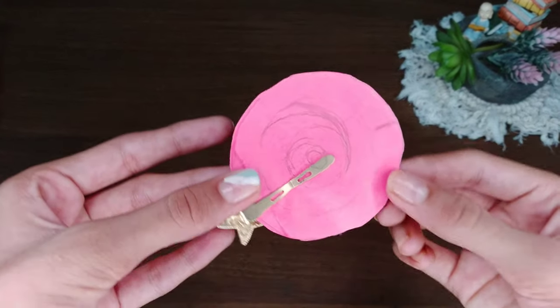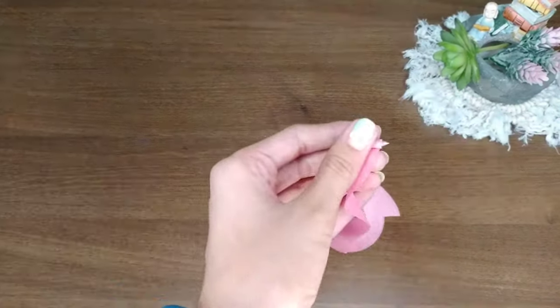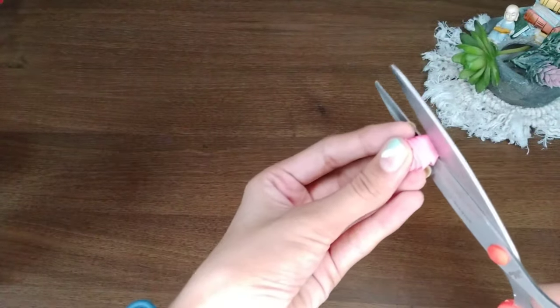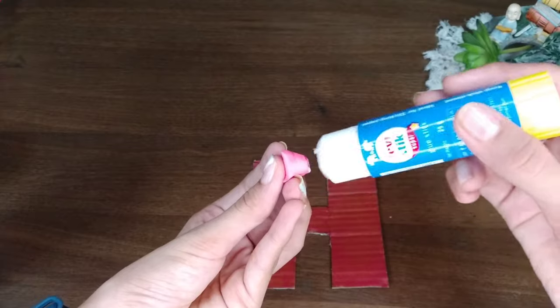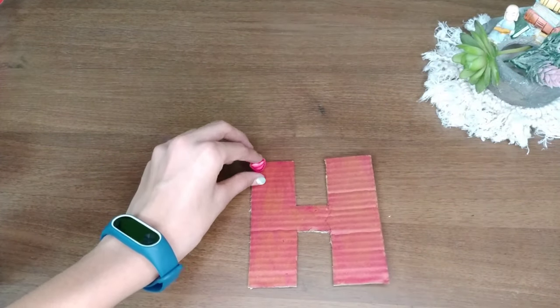Now draw a spiral shape in the circle and then cut it out. The process for making this spiral into a flower is by rolling the outside into the inside and then sticking it with glue. After the flower is made, slightly cut the bottom part of it and then stick the flower to the letter. Do this to coil the flowers until the letter is completely covered with flowers.